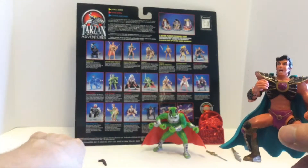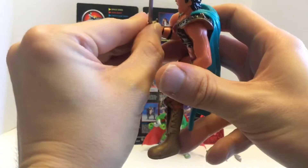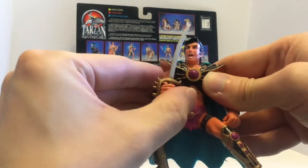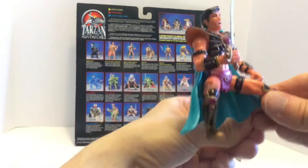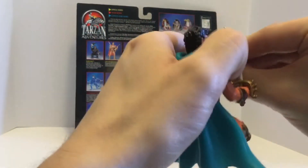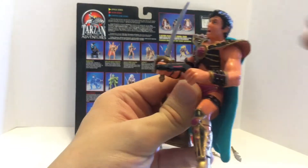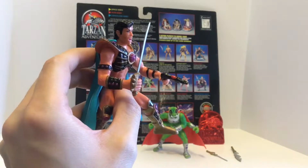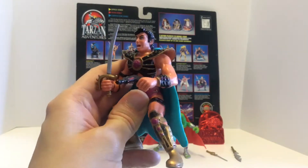He comes with two accessories. We had some issues with the 5-inch figures having loose grips, but this is super tight — he has a very good grip and it fits very naturally in his hand. That's a definite improvement over the 5-inchers. The gun works too — the hands are very tight. He can hold his weapons. I don't know if I have them quite in the right hands, but yeah, that looks really cool.